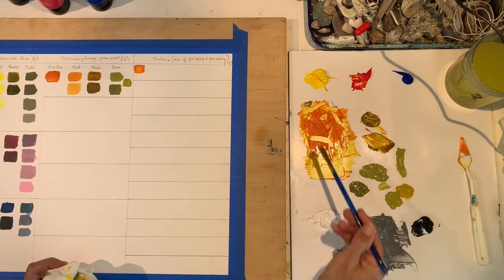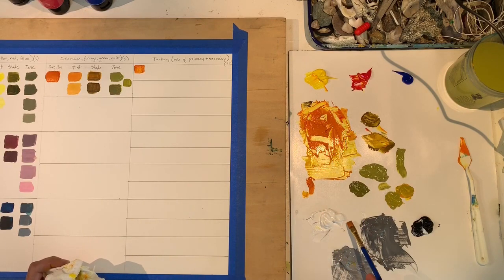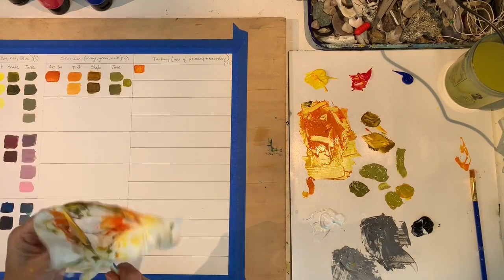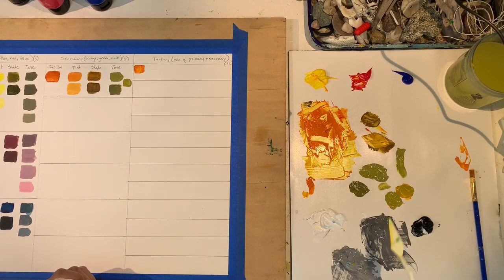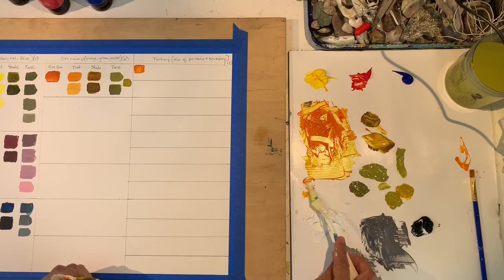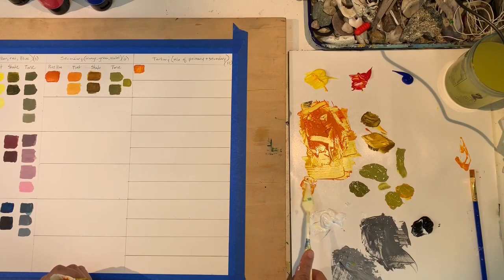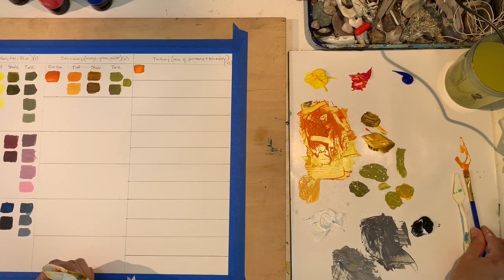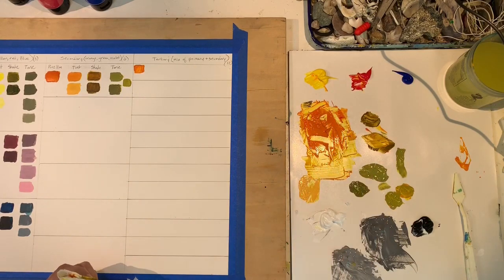I'm going to do my tints now using my palette knife. You may go through a lot of paper towel this way. For two different tints, one could be maybe 25% white and 75% color, and then another that's 50/50.